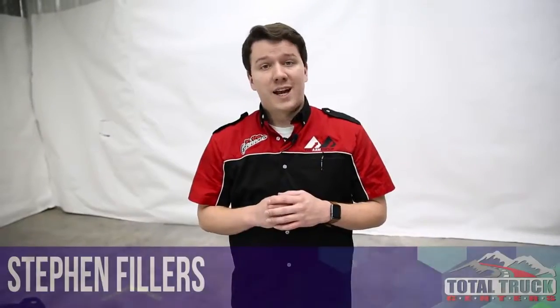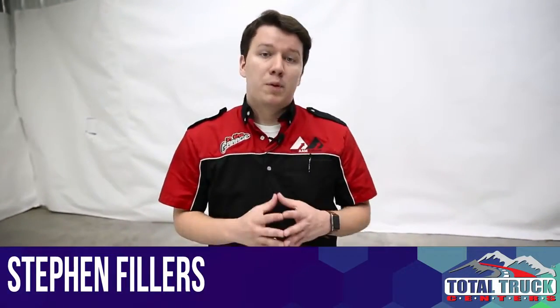Before we get started, I do want to mention that both the headlights and the taillights were provided to us by ANZO for review purposes. With that out of the way, let's move on to the overview.